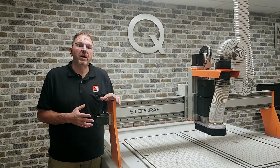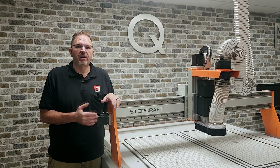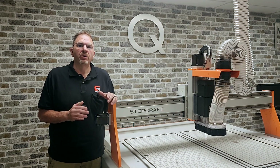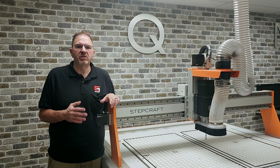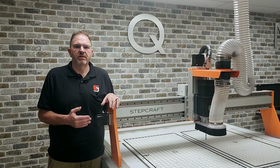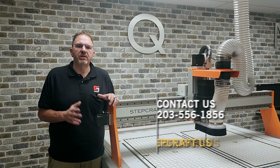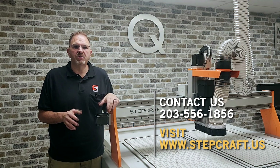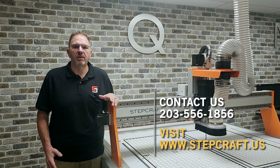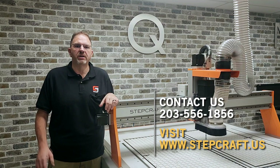The 7-horsepower ATC spindle comes standard on the Q408. When you buy a Q408, you're getting features and performance that are typically found on machines starting at twice the price. If you would like more information, give us a call at 203-556-1856 or visit our website at www.stepcraft.us.